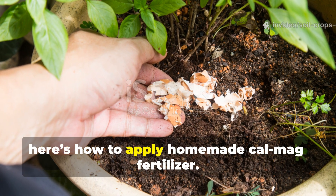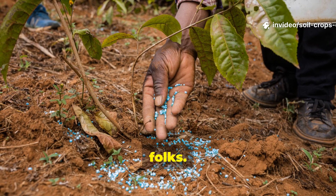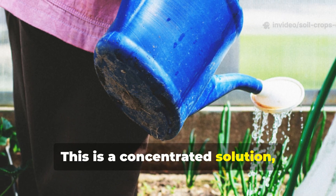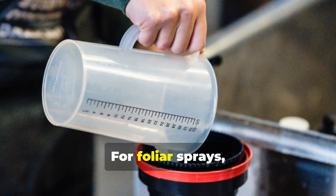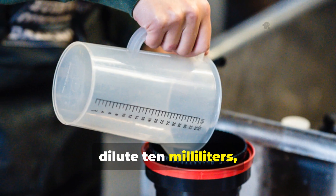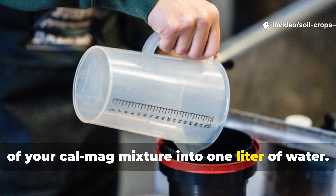Now, here's how to apply homemade CalMag fertilizer. Application makes all the difference. This is a concentrated solution, so you must dilute it properly before use. For foliar sprays, dilute 10 milliliters, or 2 teaspoons, of your CalMag mixture into 1 liter of water.